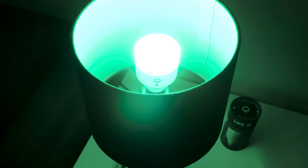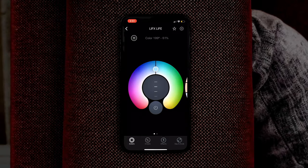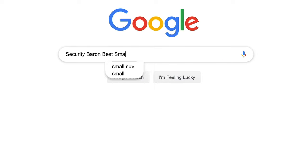I'm excited to check out the infrared capabilities of the LIFX Plus. In today's review, I'm going to check out its design, feature set, installation experience, and mobile application — the LIFX app — to make sure you have all the information you need to make the right decision. If you'd like to see a list of our favorite smart bulbs, Google Security Baron Best Smart Bulbs.